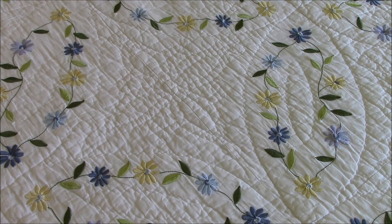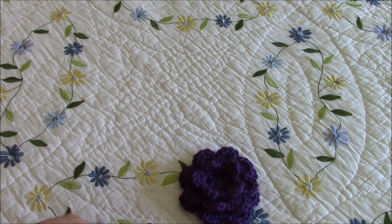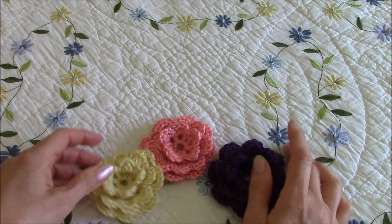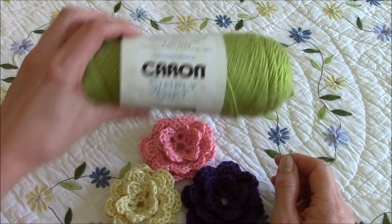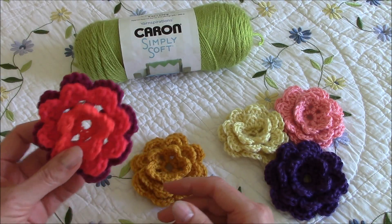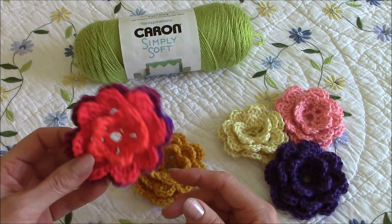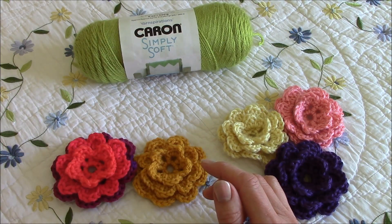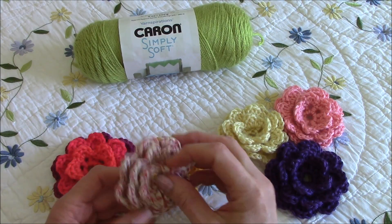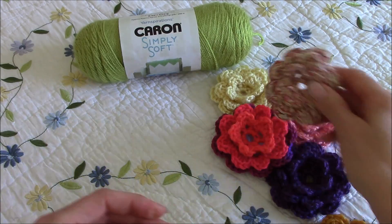Hello! It's a beautiful day and we're going to learn how to crochet a flower. This is what they look like — they have three layers of petals. This pink one and this yellow one were made out of Caron Simply Soft yarn, and this mustard one and this variegated one were done with Red Heart yarn. This last one, which is a kind of bicolor variegated yarn, is a cotton yarn.